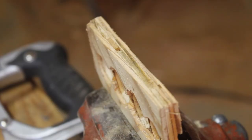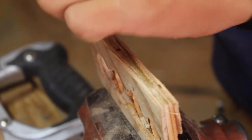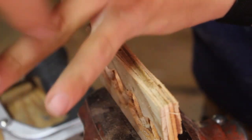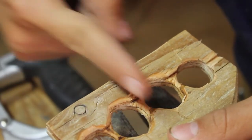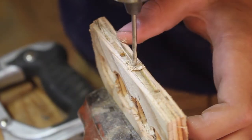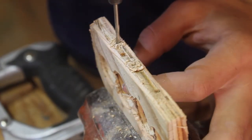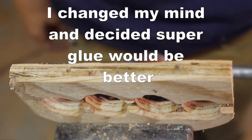Now drill the three holes for the nails. You want to drill where it's in between where your knuckles will be — there are three spaces between your fingers. We want the holes going in line with those pieces of wood in between. Now super glue the pins in and we're almost done.